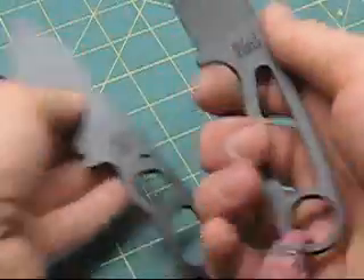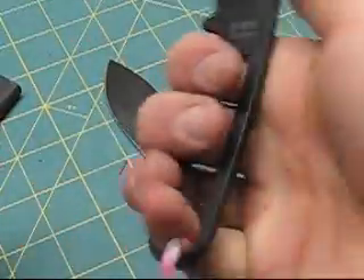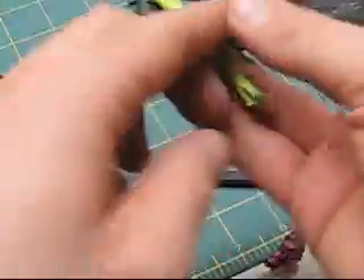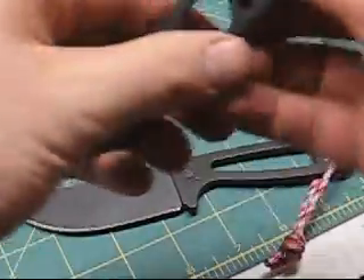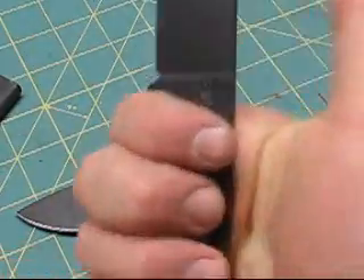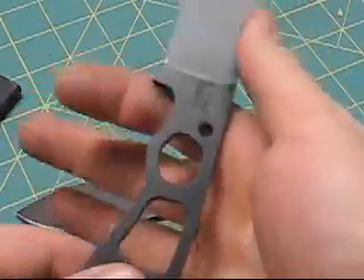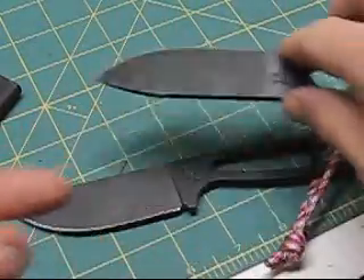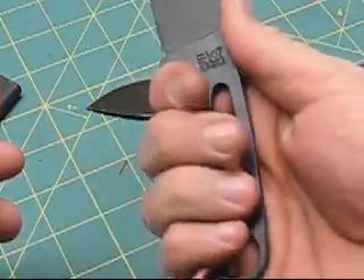A couple of things you lose with the new BK14 — you do get a nice thumb hole. It's a little short for my hand anyway, but you would lose the can opener and different options, though it really depends if you use it. This kind of pinches up top here with the small finger groove, for me anyway.